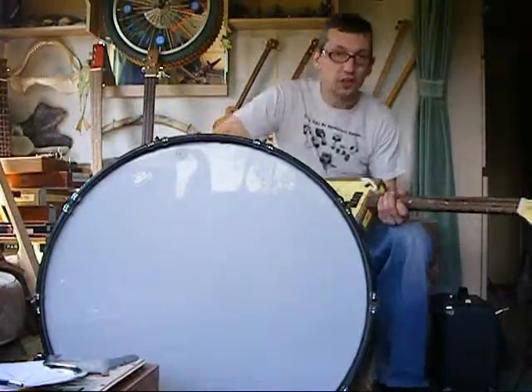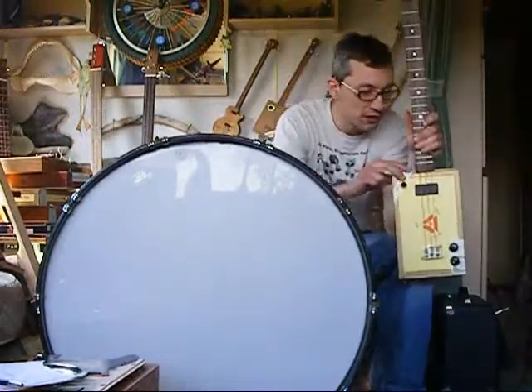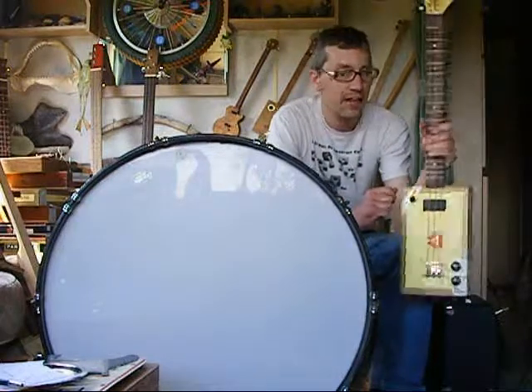Hello viewers. I just want to do a little short video of this guitar because I've just built it for a kid and I've promised him I'd do a little video of it being played badly.